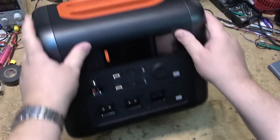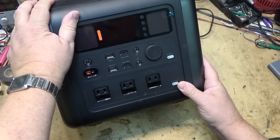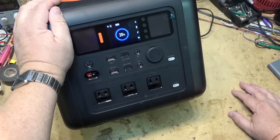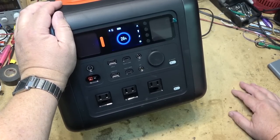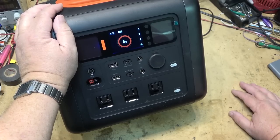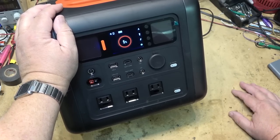To turn it on — press and hold the power switch. The display turns on and it shows the battery is at 5%. That means I have to charge this thing before I can use it.